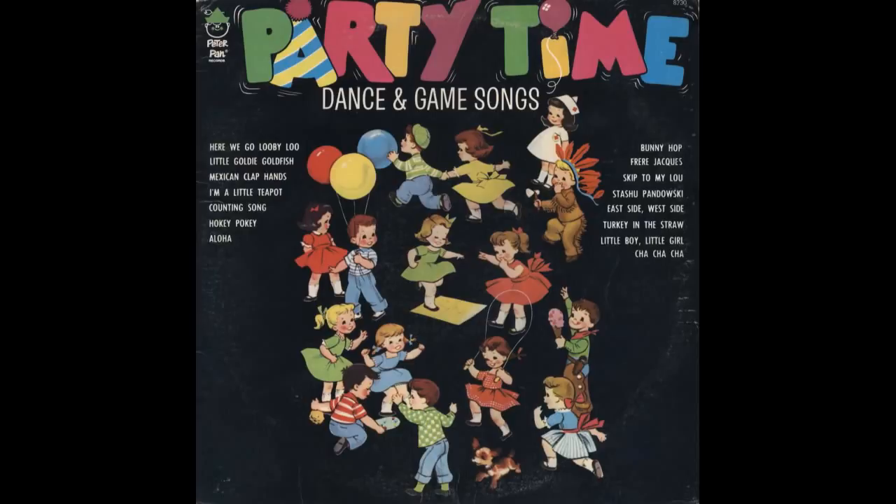Polly put the kettle on and we'll all have tea. Grandma used to sing, though since then our taste has changed in so many ways.